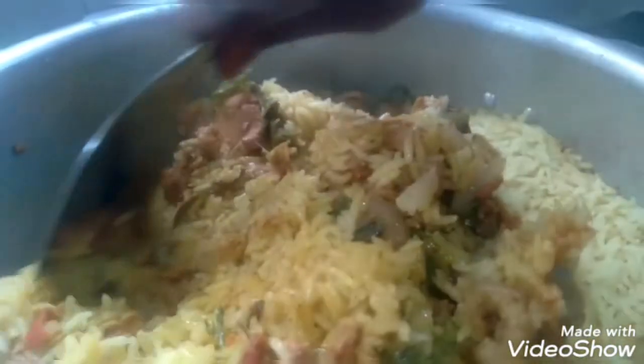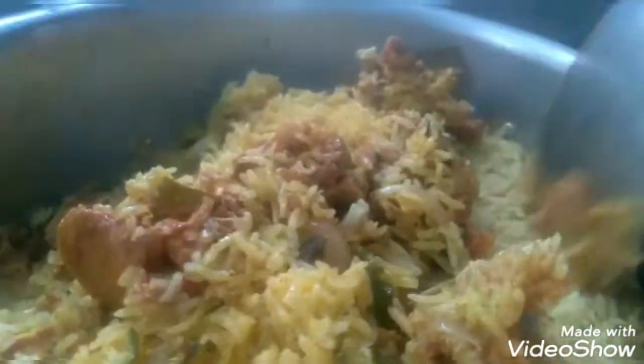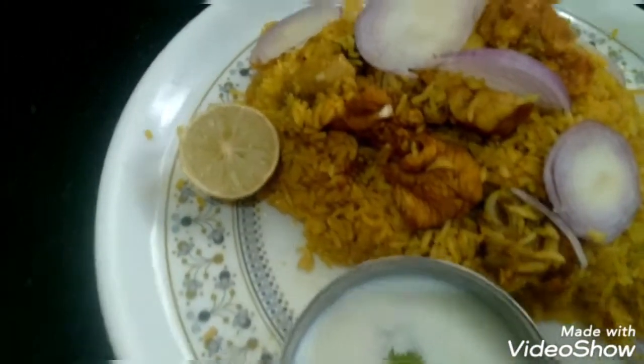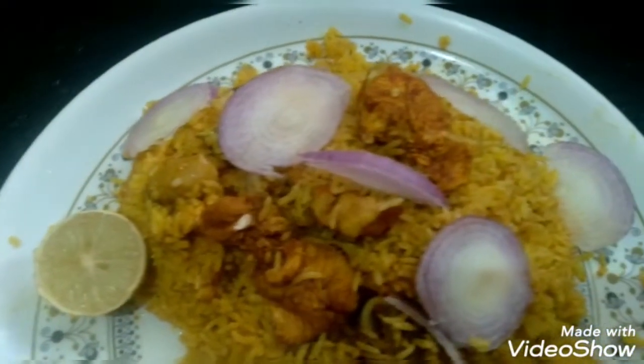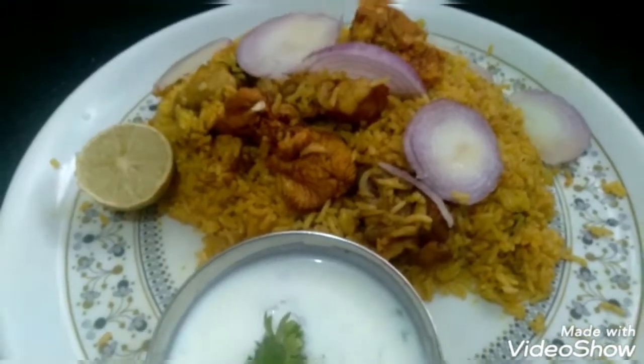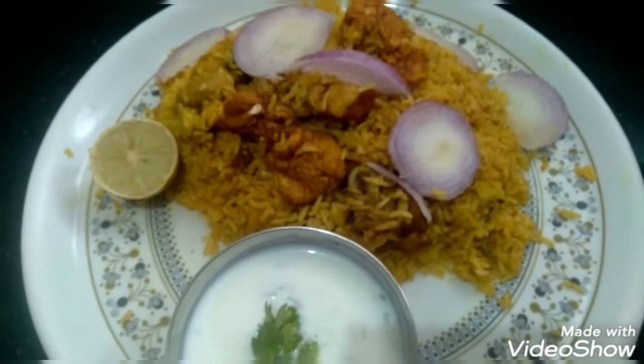We will put it on the plate. We will put the gravy on the plate with the chicken. Ready, friends? This is easy and tasty. If you like it, please like, share and subscribe.